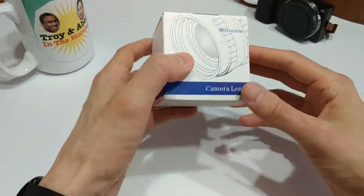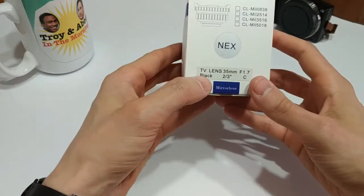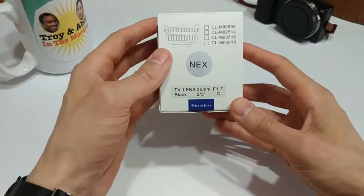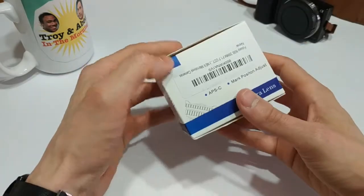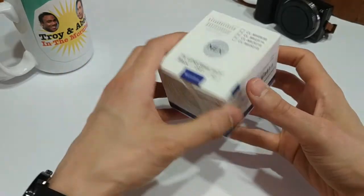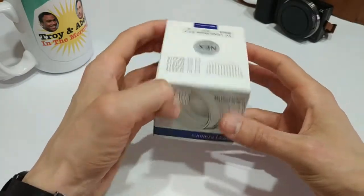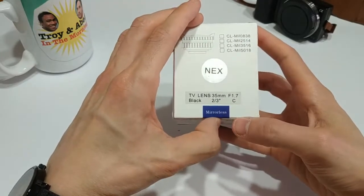It says it's got a large aperture. On the top it says TV lens, and when you find this on Amazon you'll see that it's marketed for CCTV — closed circuit — so that's like your security cameras and stuff like that. I guess you can use this on security cameras; if anybody knows, let me know. But that is not why I bought it.